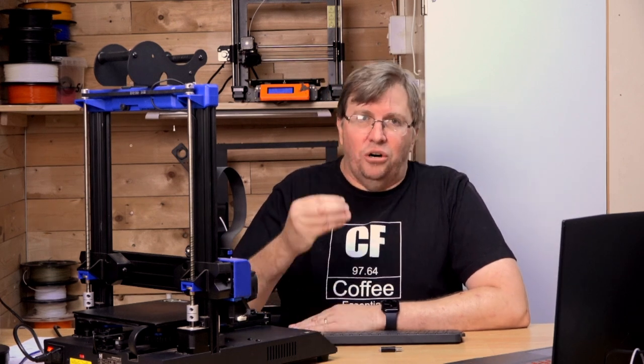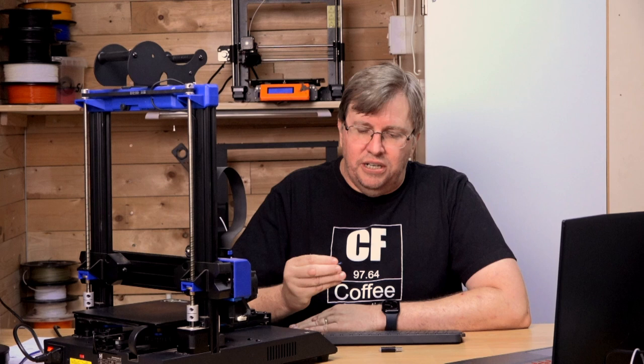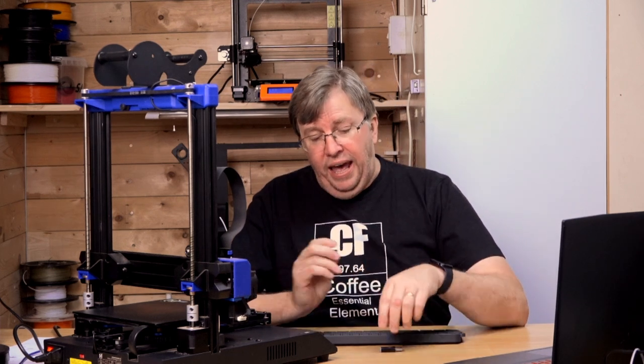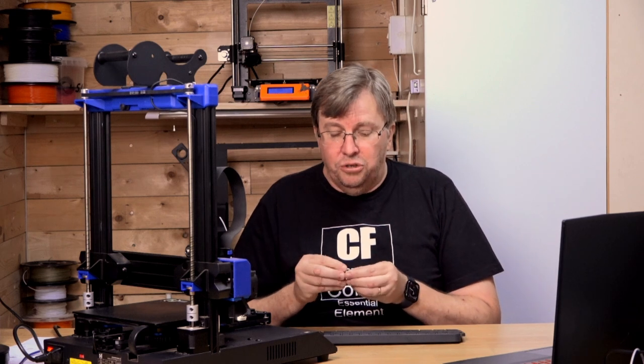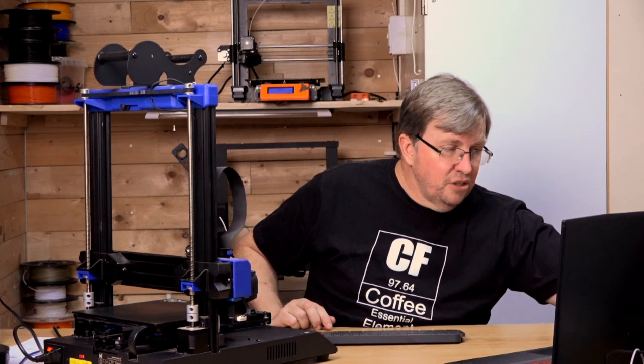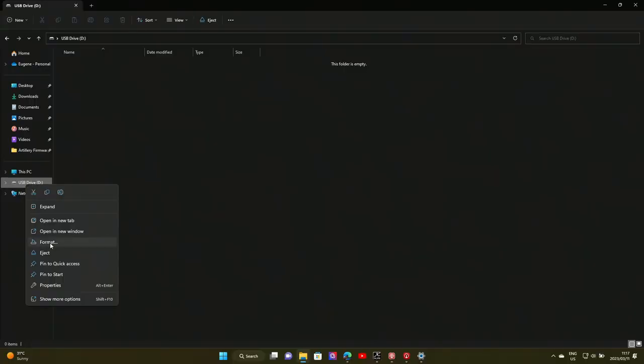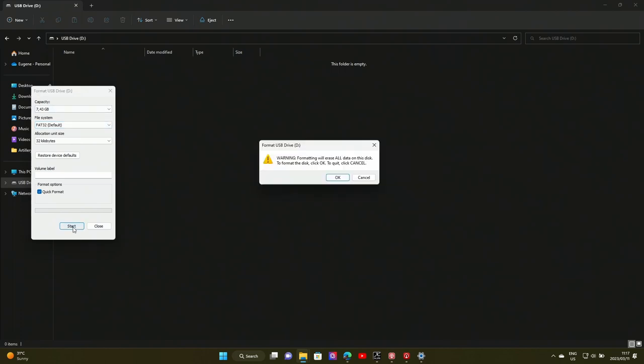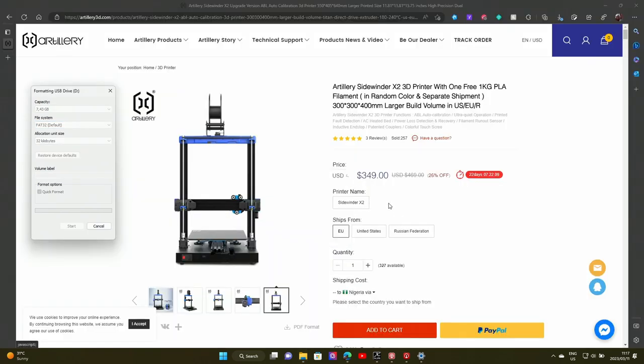The first thing we need is a little SD card. I suggest your SD card is no bigger than 8 gigabytes because we want to format it as FAT32. Make sure it's formatted as FAT32, and I just need a little reader here to plug it into my laptop. My drive is empty, but if it's not, just empty it out — the best way to do that is to format it to clean it up. So I'm going to right-click, click on Format, make sure it says FAT32, and start the format. Make sure you're on the right drive — you don't want to format your C drive. And there it formats and it's done, so click OK and close.